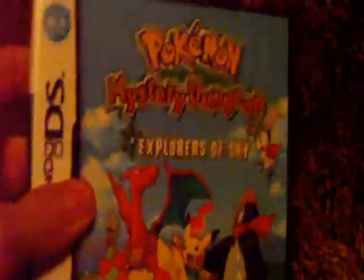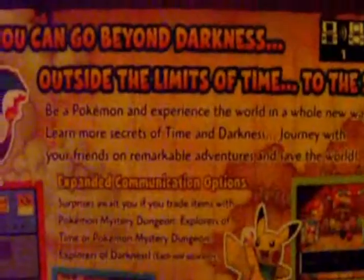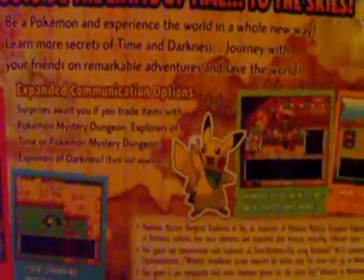Hey guys, so I went out to Walmart and bought Pokemon Mystery Dungeon Explorers of the Sky. Just like Pokemon Darkness and Pokemon Mystery Dungeon Time, they're like the same thing. This one has a lot more features and there's a lot of side missions and stuff, which is actually a pretty cool touch that they added. Let me get this thing open.